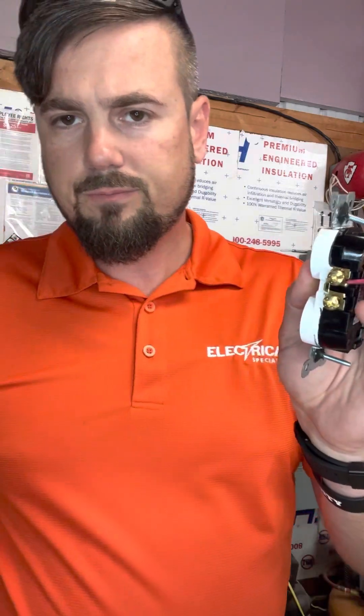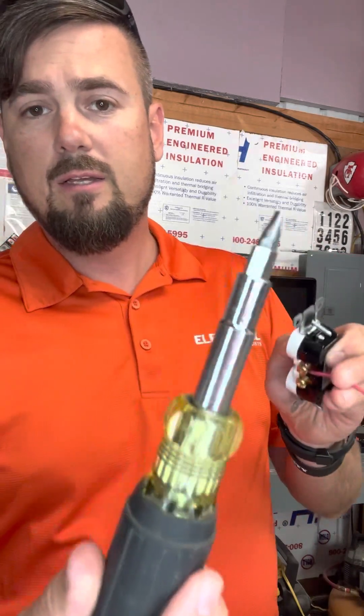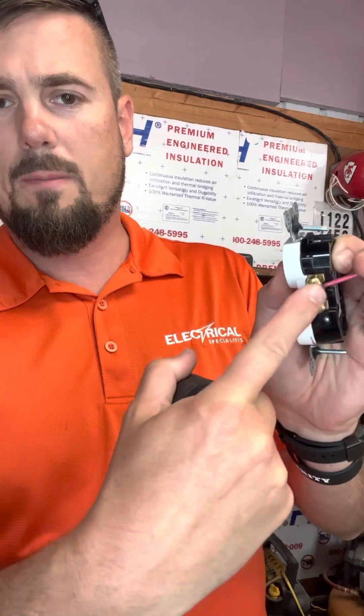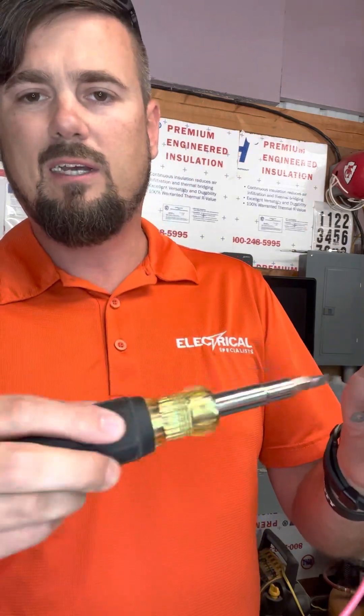Do you have any idea why you go around clockwise? I'm going to take my handy flathead — everybody loves a flathead, right. We use a flathead because it gets it tighter. If you use a Phillips or a drill, one, it strips the contact, and two, a Phillips is not going to get tight enough. You can't get enough pressure — it'll actually slip a little bit.